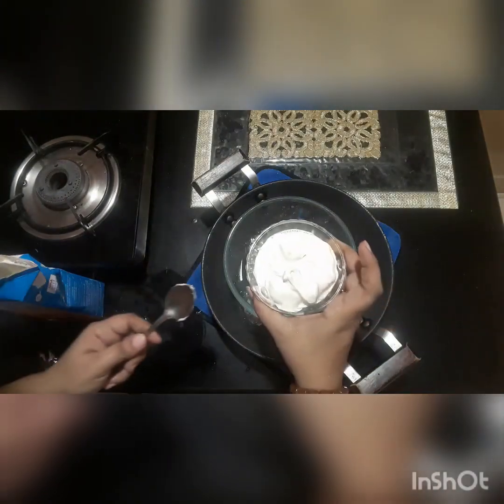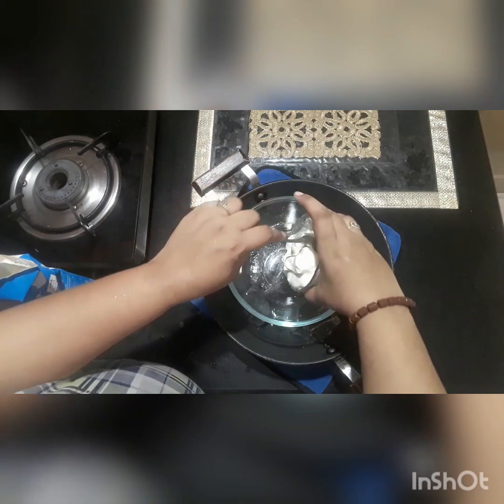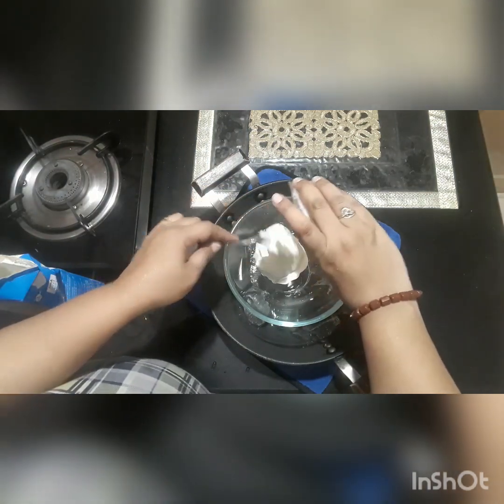Let's start the recipe. First of all, I will add the fresh cream. I will add ice cubes to the bottom.